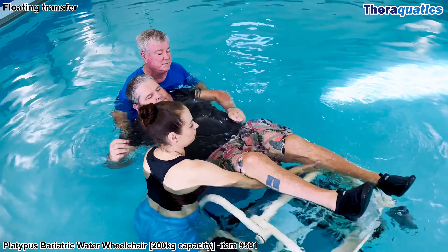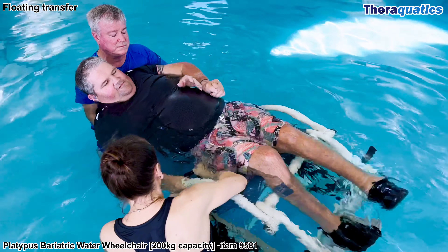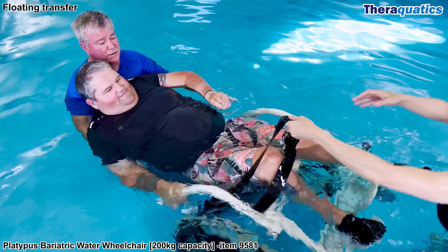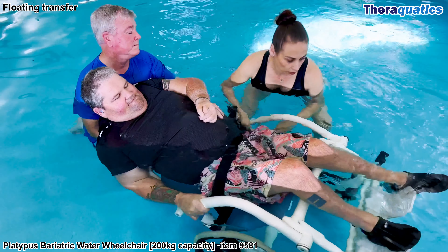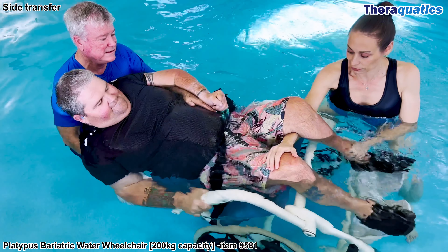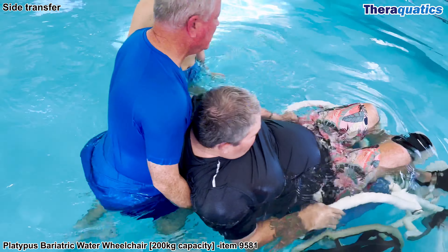To exit the pool, float the swimmer over the chair in the shallow end of the pool while the support worker holds onto the swimmer. The support person secures the belt, ensuring the swimmer's bottom is back into the chair, and then positions the feet onto the foot plates.